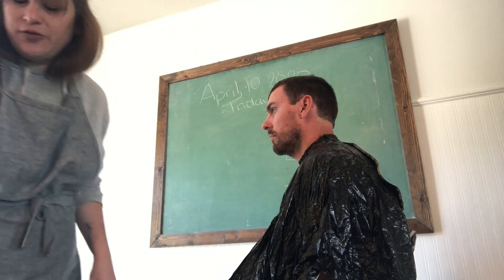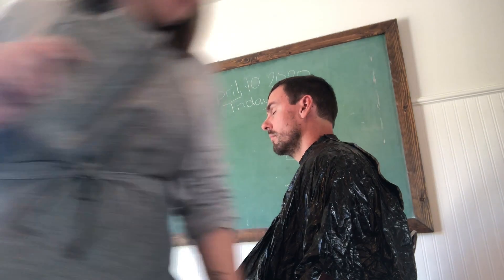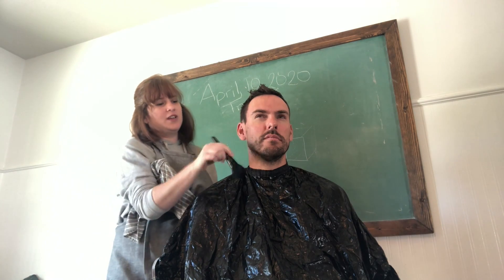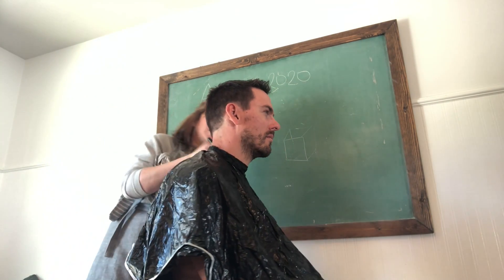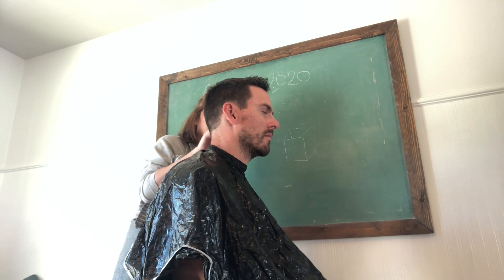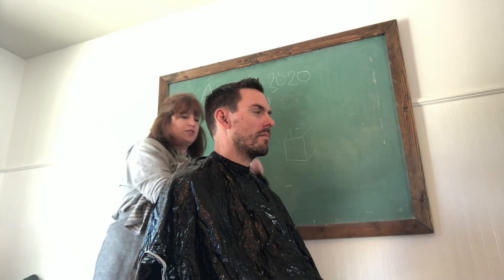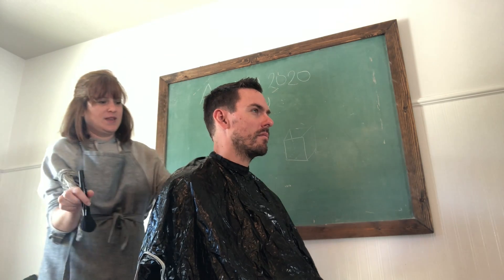Now I'm going to take the time to style it real quick to make sure it styles the way we like it. Normally he'll shower after this to get all the hair off, but I still styled it with just a little bit of gel to make sure it styles right, and that lets me trim anything up that I need to.